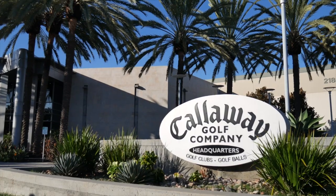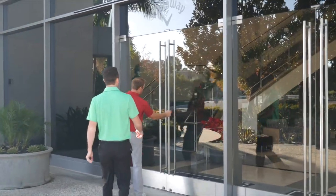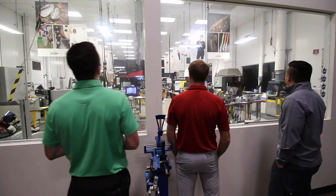Hi golfers, I'm Drew Mahold of Second Swing Golf and today we're at Callaway. I'm here with Steven Sereno and we're going to be talking about the new Callaway Maverick irons.